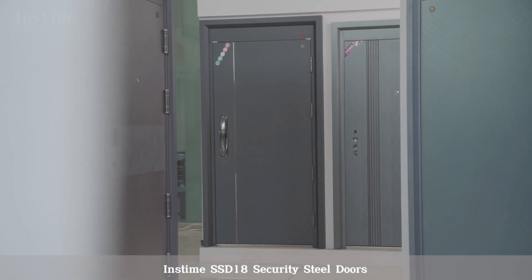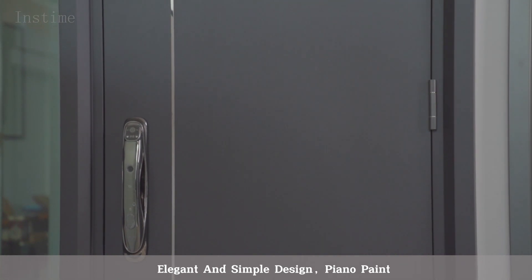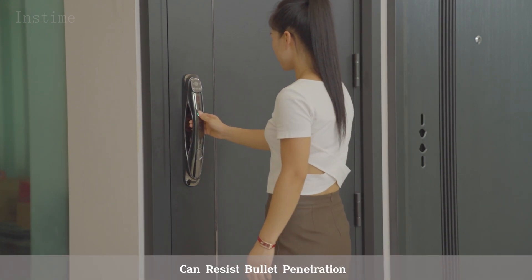Instime SSD 18 Security Steel Doors — elegant and simple design with piano paint finish. The ultra-thick door leaf is made of high-quality steel plate, making it indestructible and able to resist bullet penetration.